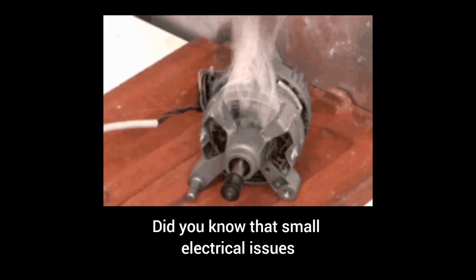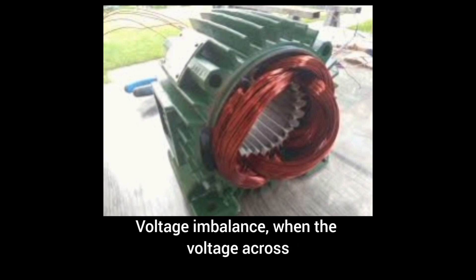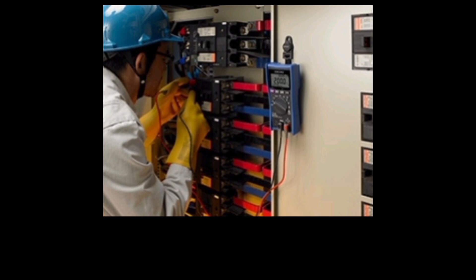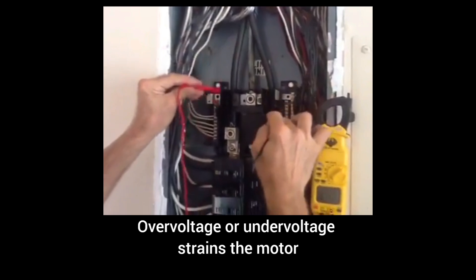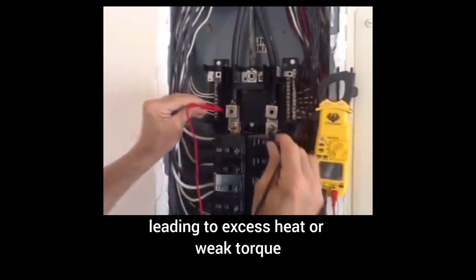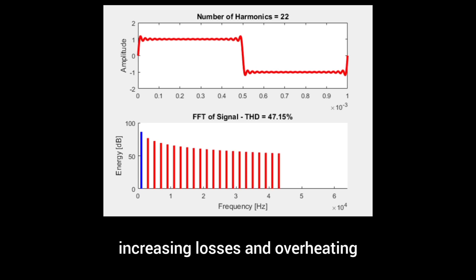Did you know that small electrical issues can silently destroy your squirrel cage motor? Let's break it down. Voltage imbalance — when the voltage across phases isn't equal — causes overheating and efficiency loss. Too much or too little voltage: overvoltage or undervoltage strains the motor, leading to excess heat or weak torque. Then there's harmonics — those distorted power supply waveforms that sneak in, increasing losses and overheating.